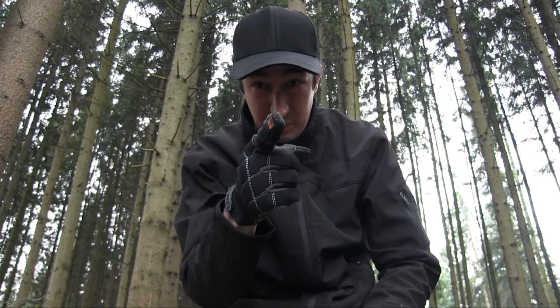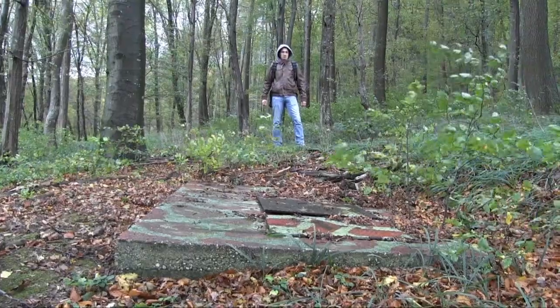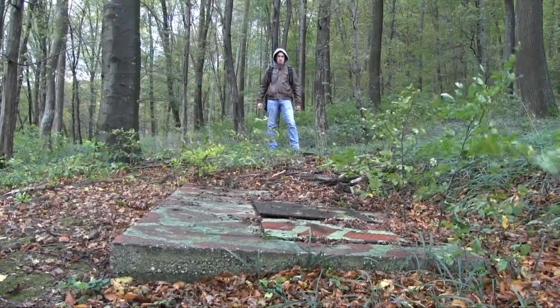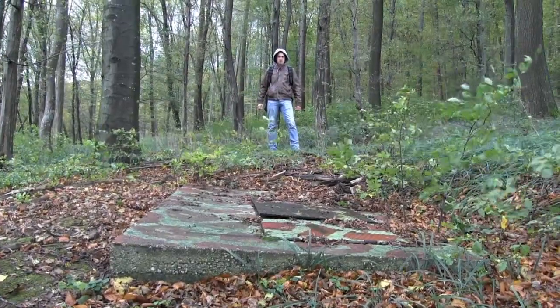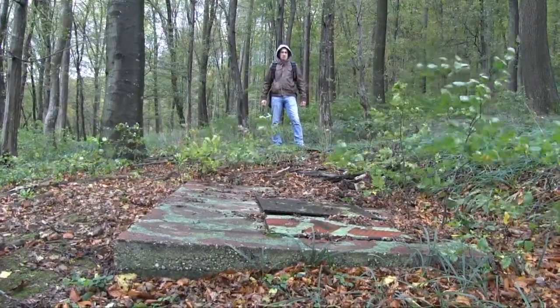As always, thanks for watching. Hope you liked this small video about protecting your hands, which is very important. See you soon in the next one — Mike out. For more Apocalypse Survival Gear, please watch the series right here on Survival Mike's channel. Please subscribe and leave a comment as well as a thumbs up. Thanks for watching — Mike out.